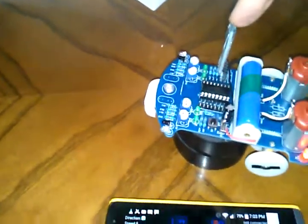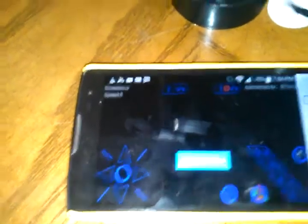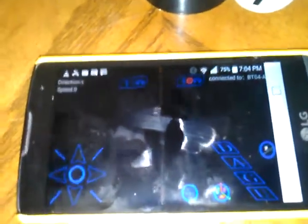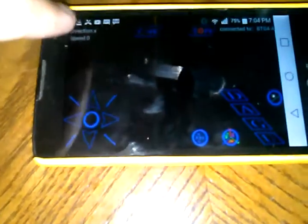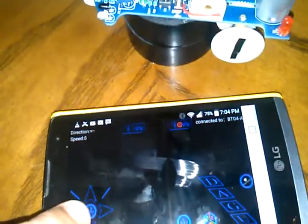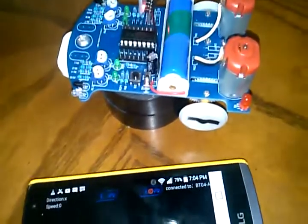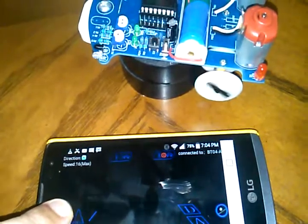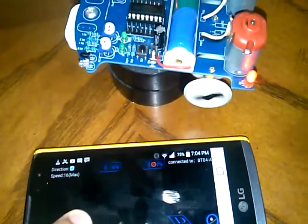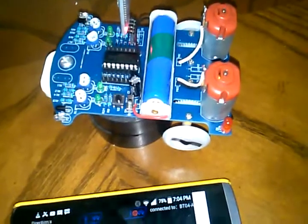Here's the BT04 Bluetooth module plugged into the robot. I push the pair button, select device BT04 — now we're connected. Speed and direction are shown on the app. I have full touchpad control: forward, reverse, left, and right. A little bit of PWM comes into play — I wouldn't call it full proportional control, but as I go forward and slide left, the left wheel slows down and speeds up. I can make gentle arc turns with a radius of about six feet.